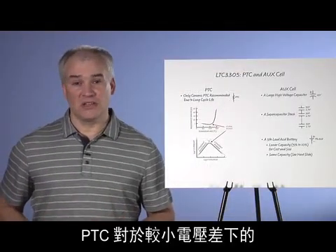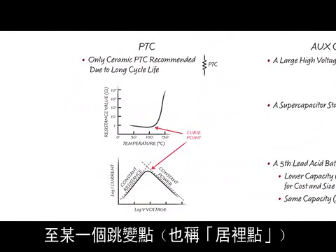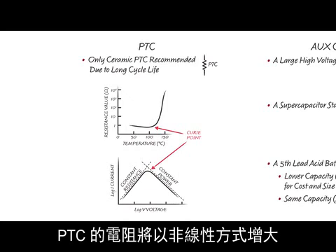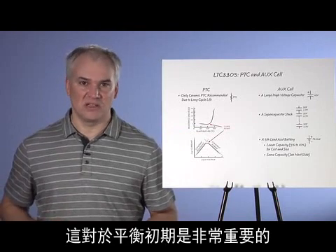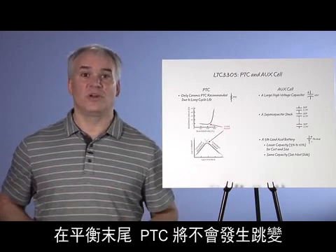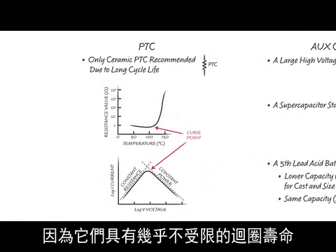The PTC is a device that looks like a resistor for small voltage differentials when small currents are flowing. But if the current increases to a certain trip point, referred to as the Curie point, a further temperature increase causes its resistance to increase non-linearly, so as to behave like a constant power device. It therefore serves as a protection device by reducing the current for large voltage differentials. This is important during the beginning of balancing, when the PTC may be required to trip many times. Near the end of balancing, it will not trip at all. Because the number of trip cycles is indeterminate, only ceramic PTCs should be used, as these have virtually unlimited cycle life.